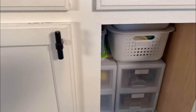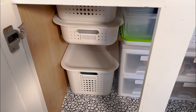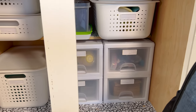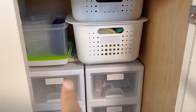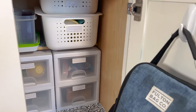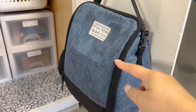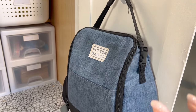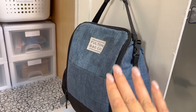This cabinet is here to the left of my refrigerator and below my KitchenAid and toaster oven. Here's an overview of what it looks like now. I got these containers from the Container Store, these are from Walmart, and then I have a command hook here for a lunch bag — there's another lunch bag inside.